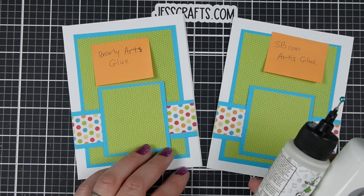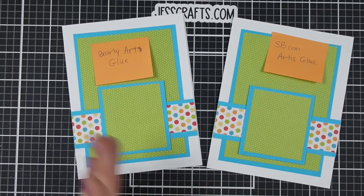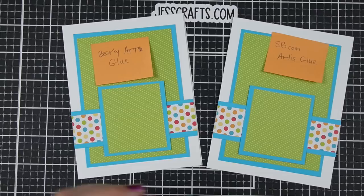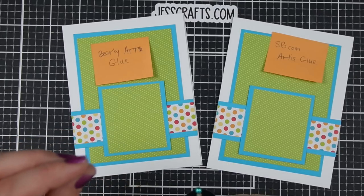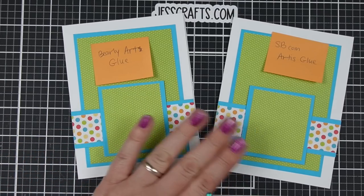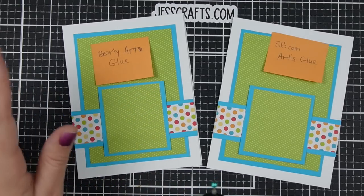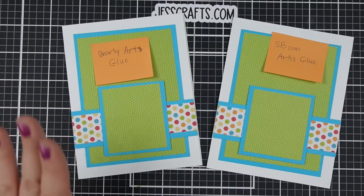I assembled two cards, one with Barely Art glue and one with Scrapbook.com Artis glue. They performed very, very similarly. I will point out a few tiny differences between them, but honestly, in gluing the two cards, you would have noticed these tiny differences. But I will go through them.